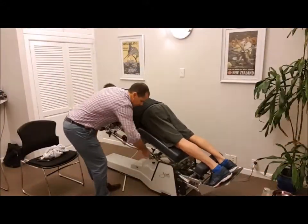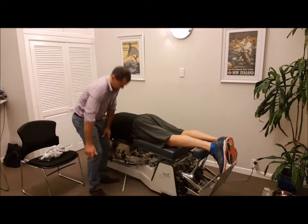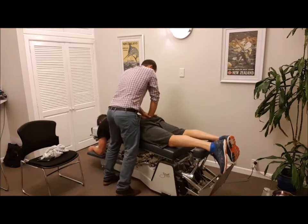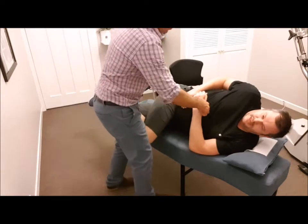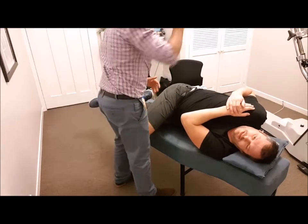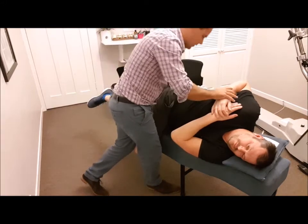Now the next thing we do is we're moving on to the drop table, because what we want to do is decompress that disc even further. We select either the pelvic section or the lumbar section, or a combination of both, and here our objective is simply to open up the joints into the lumbar spine and continue that decompression. Once we've decompressed that, we're going to move on to a side-lying adjustment — utilizing more than one technique to maximize it. So we've used these three techniques to minimize the amount of compression on that disc and nerve root, and maximize the recovery for the patient.